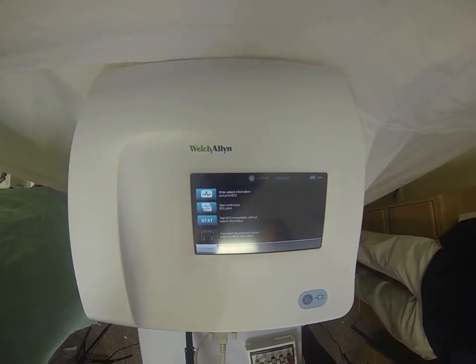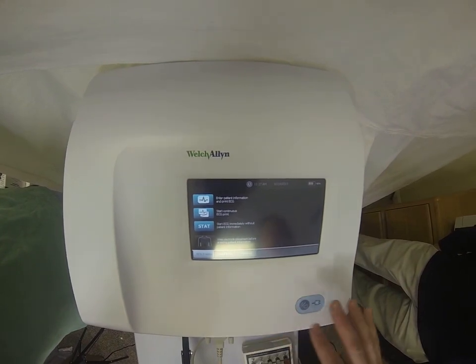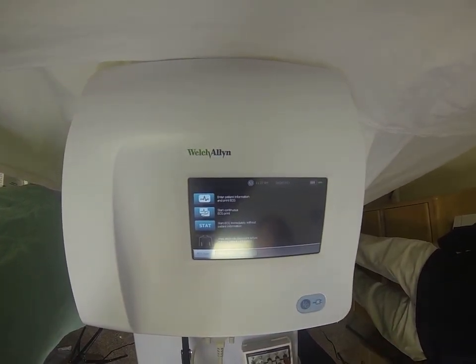Today we're here with the new Welsh Island CP150 ECG machine. This is the first touchscreen ECG on the market, and it gives you a nice 7-inch touchscreen window.